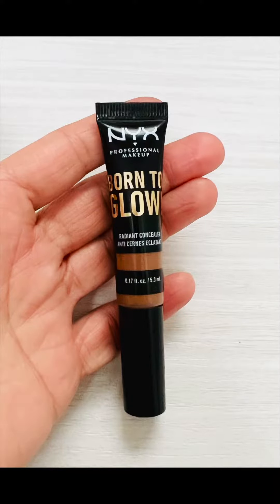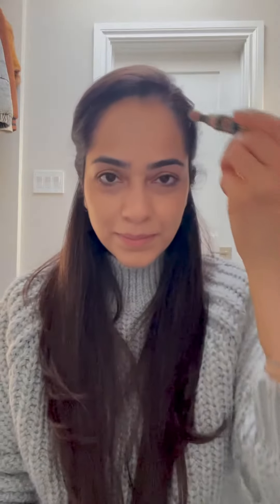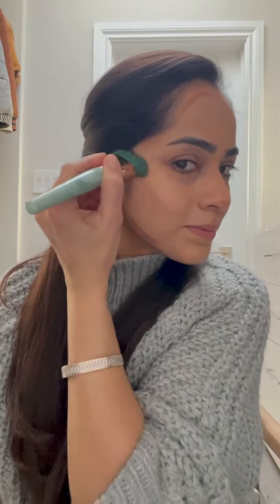Now I'm using the NYX concealer in a darker shade to contour my face. I feel my cheekbones and then sketch a line from my hairline inwards towards the center of my face, and then close to my hairline towards my nose so they look a little thinner. Then my jawline as well. All you need is to dab the product upwards so it melts into your skin and into your hairline as well as your jawline.